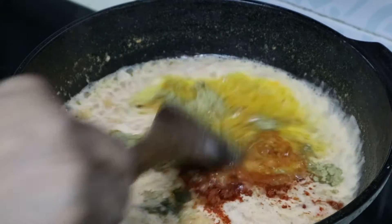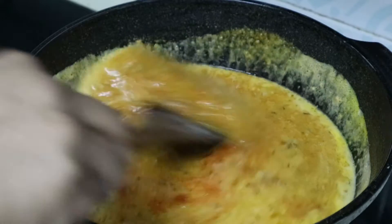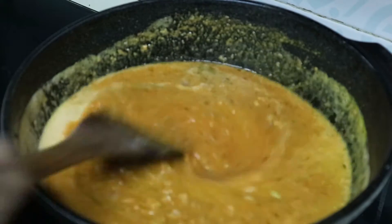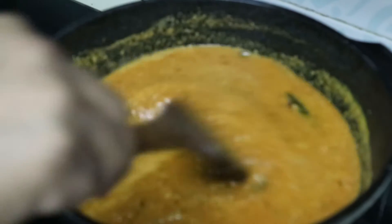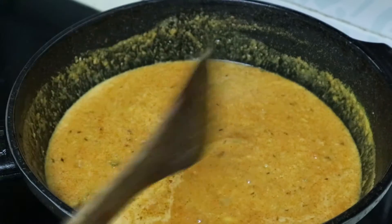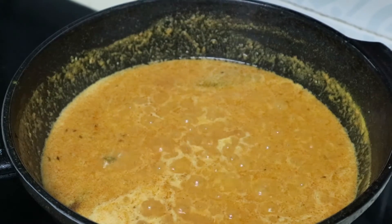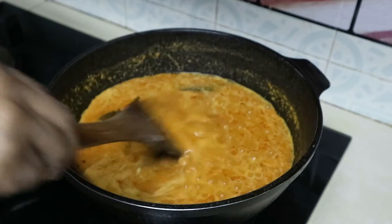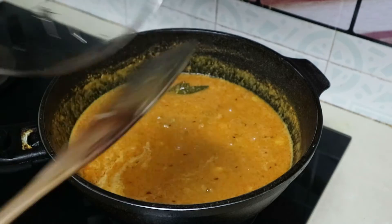If you want to make the curry, you will need to make the curry and taste. Also add soy sauce. Let's mix it with the oil.